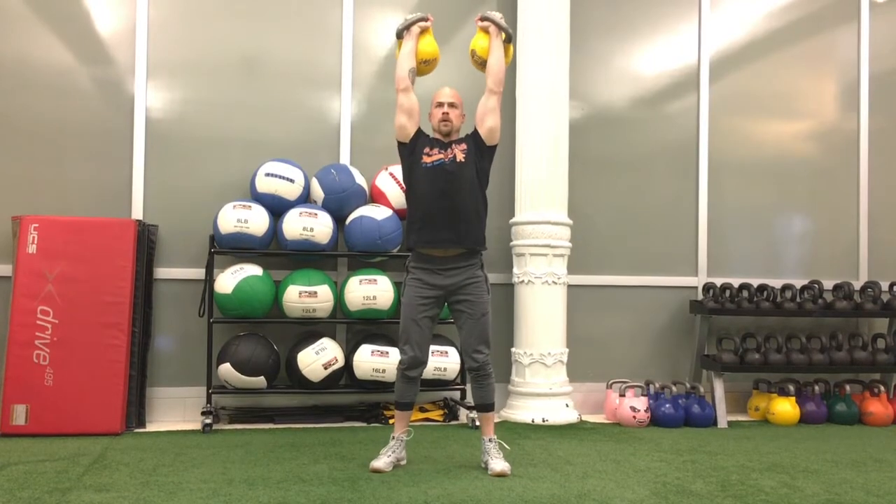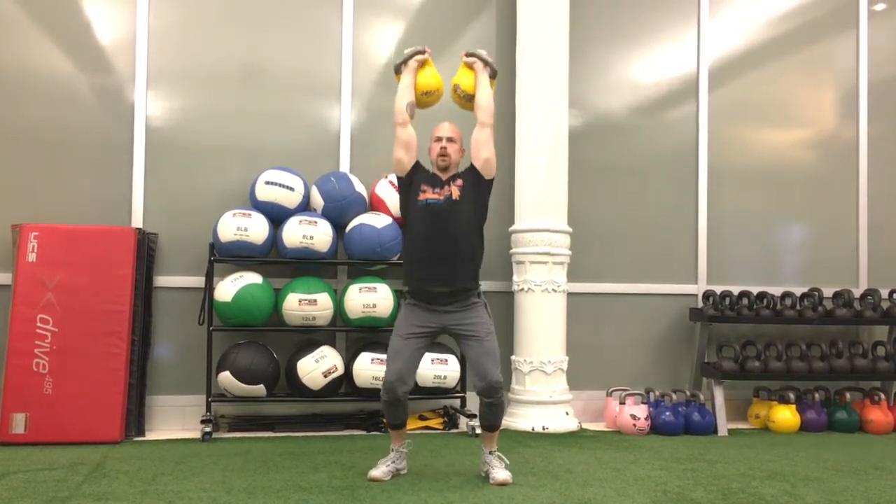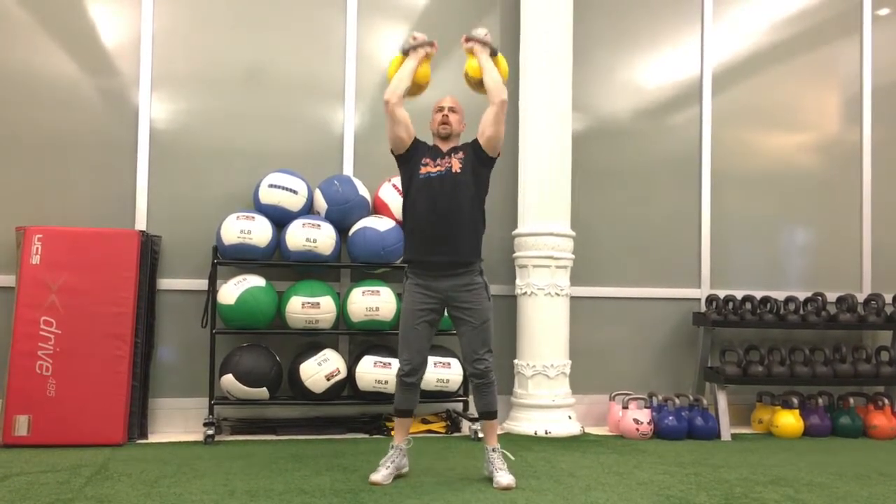The following constitute technical performance violations specific to the jerk. Number one: no fixation of the legs to start a repetition. If the lifter's legs do not straighten before the first knee dip to initiate the jerk, the platform judge can issue a no count for leg fixation.